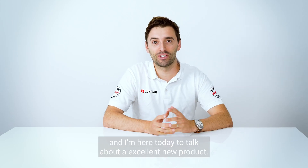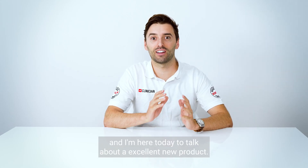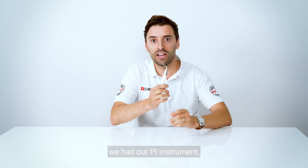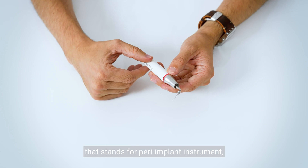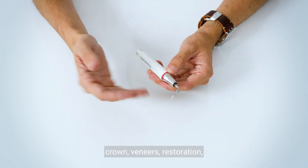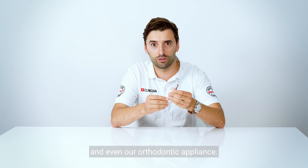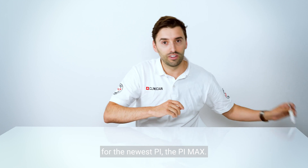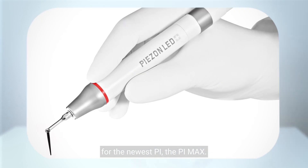Hi guys, I'm Celso de Costa and I'm here today to talk about an excellent new product. So as you know we had our PI instrument — that stands for peri-implant instrument — a PIC instrument to work around implants, crowns, veneers, restoration and even orthodontic appliances. And today we are changing it for the newest PI, the PI Max.